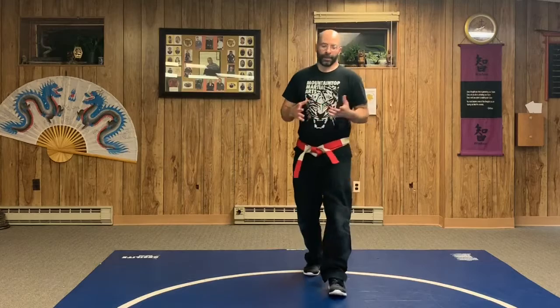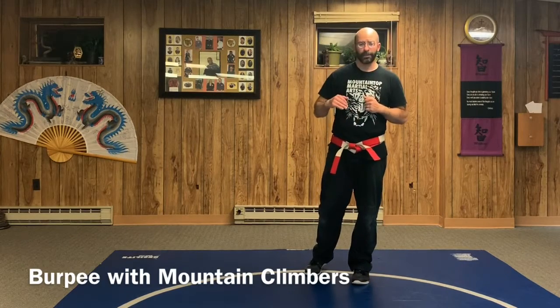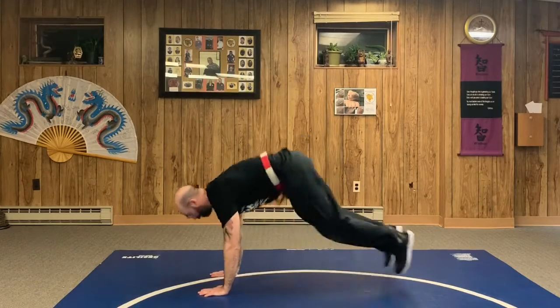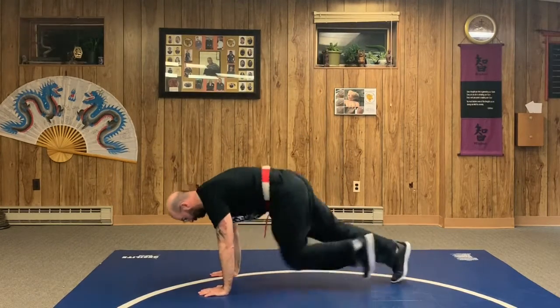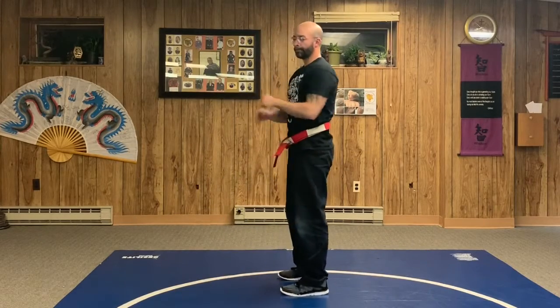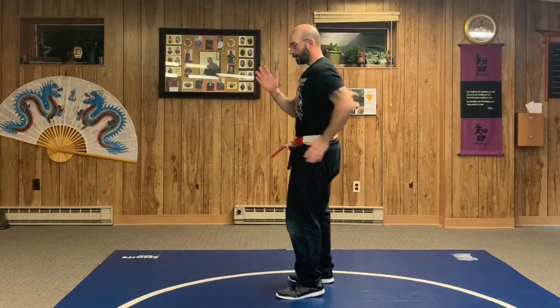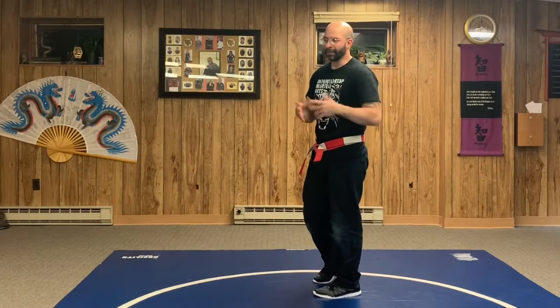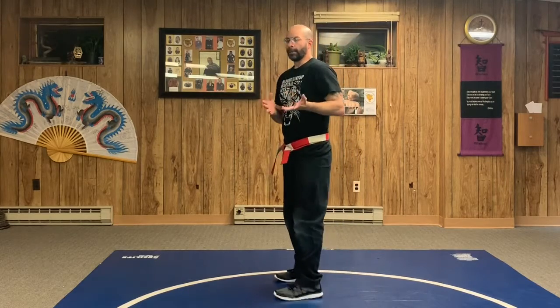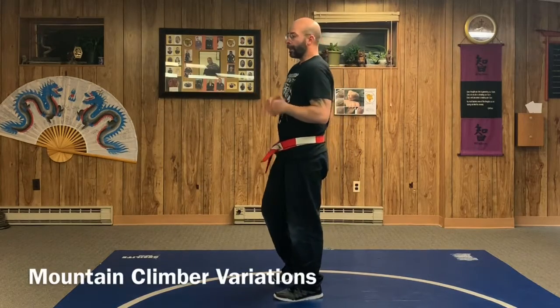Another way to add complexity is the burpee with mountain climbers — squat down, feet out, do mountain climbers, feet come back in, and jump. You can do single-leg mountain climbers in sets of two or one each leg for a total of four, or as many as you want.